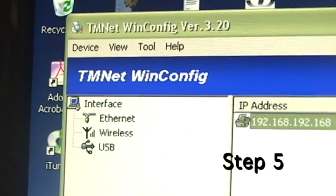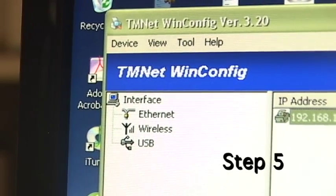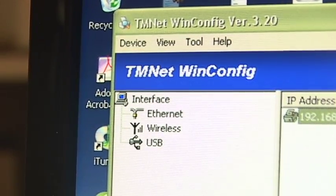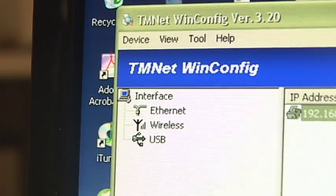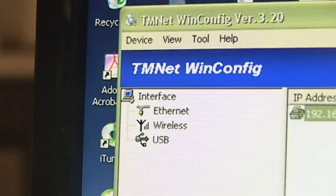Now, you will need the TMNet configuration program. You can get this on our website at BeagleHardware.com. Once you have it, open your web browser and type in the IP address. Then a window will open up, or access it through the program, like this.